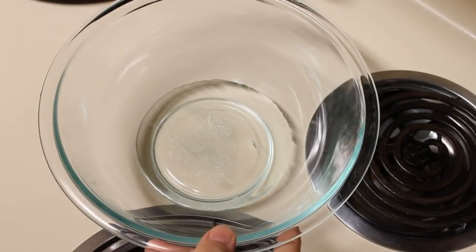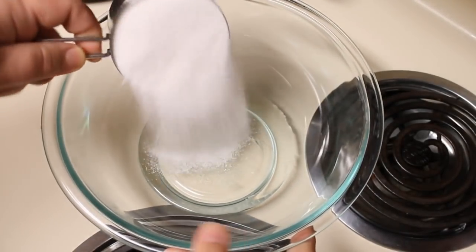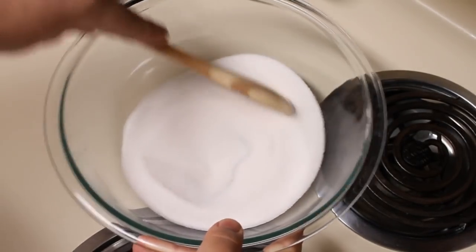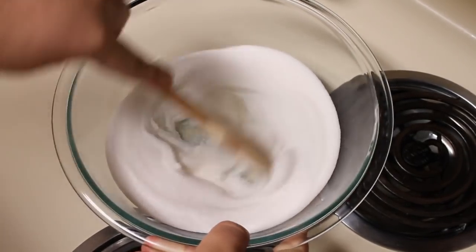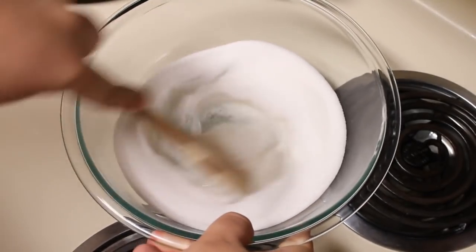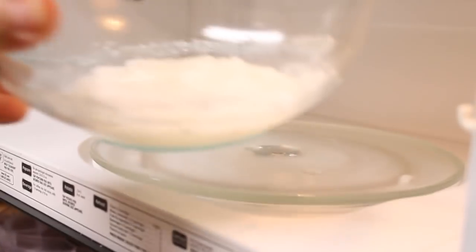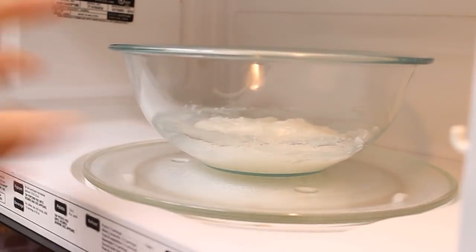I've already got my corn syrup in a 2.5 quart glass mixing bowl. I'm going to add in my sugar, and using a wooden spoon, I'm going to mix this together. You want to be sure and use a glass bowl for this — you don't want something that's going to melt in the microwave. After those are mixed, I'm going to go ahead and place this into my microwave and cook this for three minutes on high.